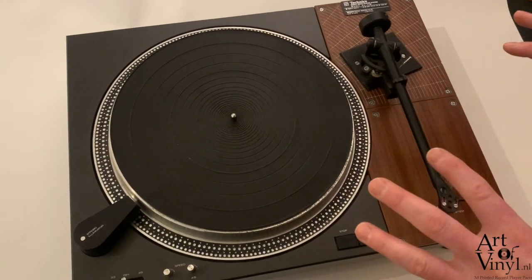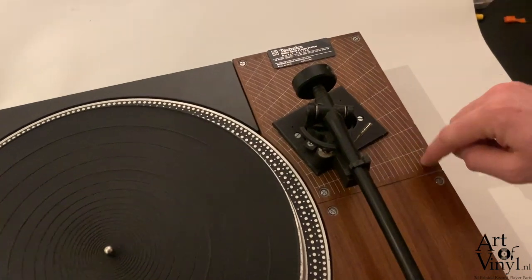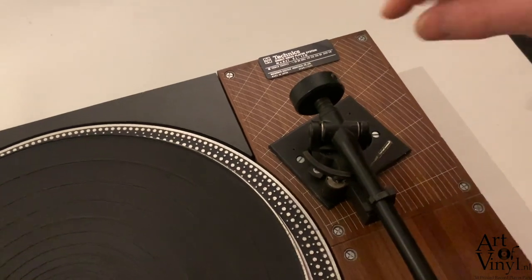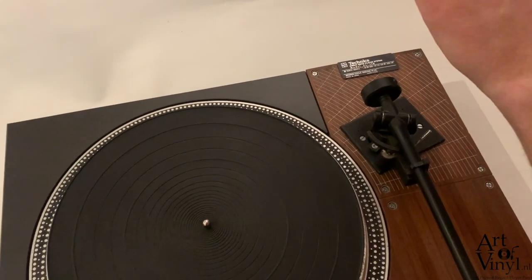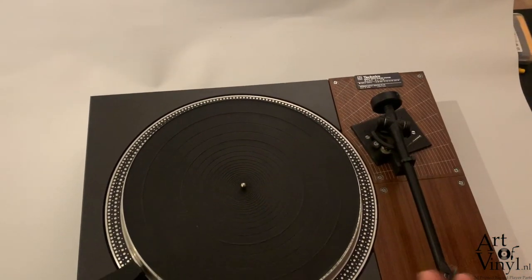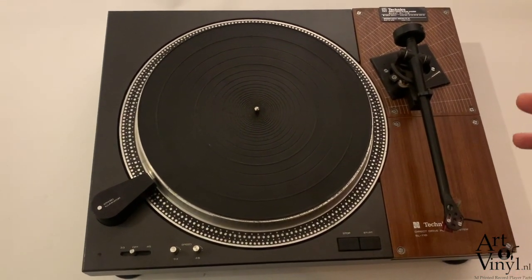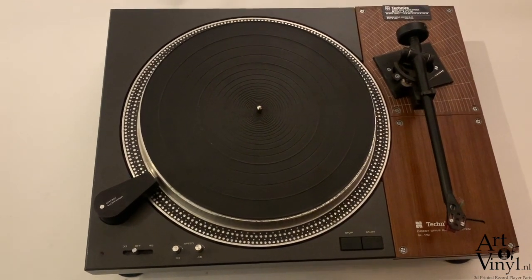Different tonearm models have different anti-skating mechanisms. Most dual record players have a dial with numbers on it, and some turntables use a fishing line with a small weight. To find out how anti-skating is adjusted for your specific model, visit vinylengine.com and look up the user manual, which usually explains how to adjust the anti-skating.